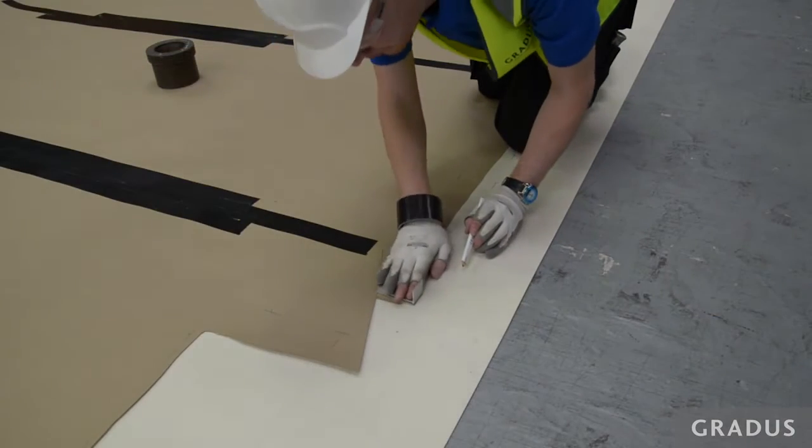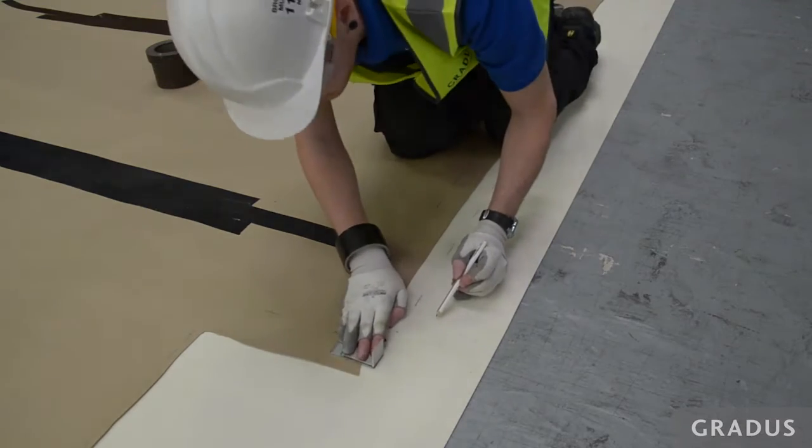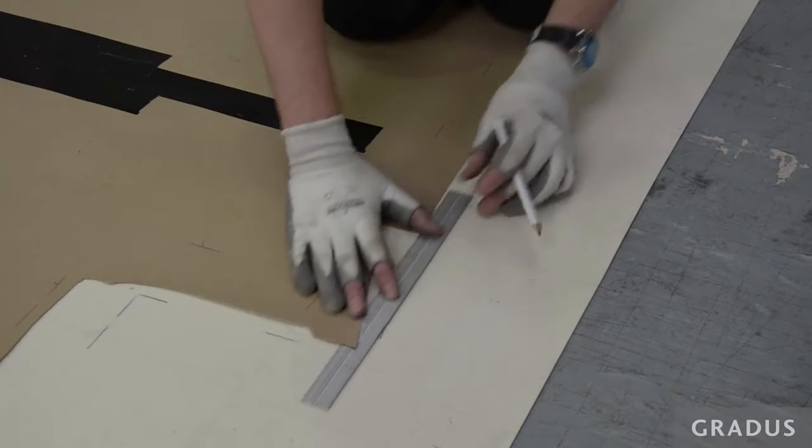Mark out the matwell onto the vinyl. Then using the back marker, mark around the whole perimeter, using a straight edge to join all the gaps together.